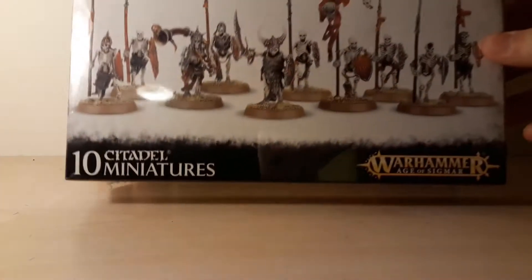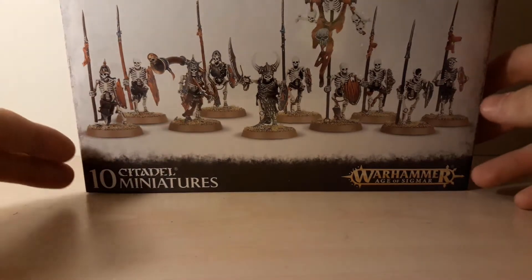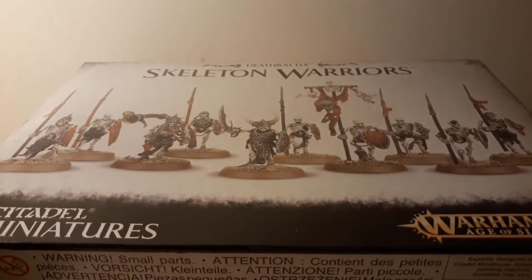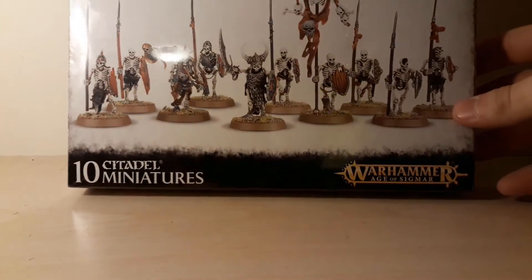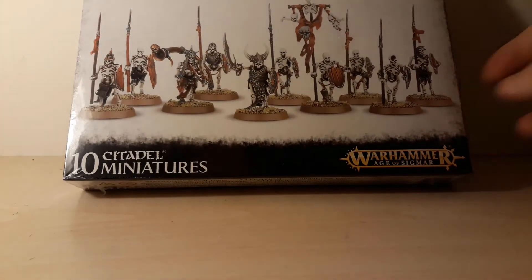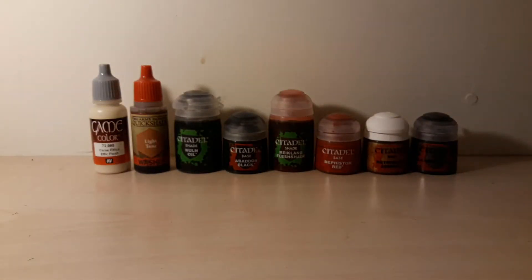Here they are. These are the Deathrattle Skeleton Warriors, and here are the paints that I'm going to use to paint them — but that's not going to happen in today's video. I'm probably going to paint them today, but I'm going to post that video later. First I'm going to unbox them, because this is my first time ever buying Age of Sigmar minis.